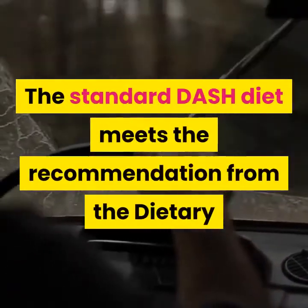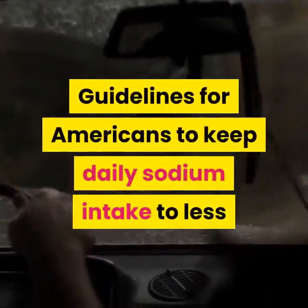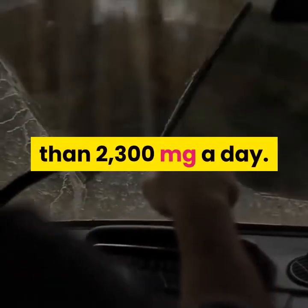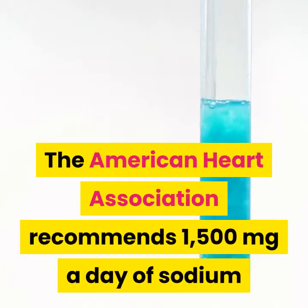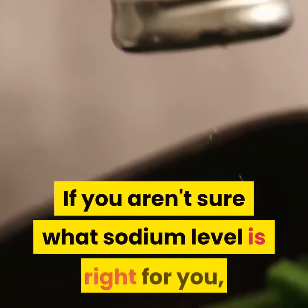The standard DASH diet meets the recommendation from the Dietary Guidelines for Americans to keep daily sodium intake to less than 2300 mg a day. The American Heart Association recommends 1500 mg a day of sodium as an upper limit for all adults. If you aren't sure what sodium level is right for you, talk to your doctor.